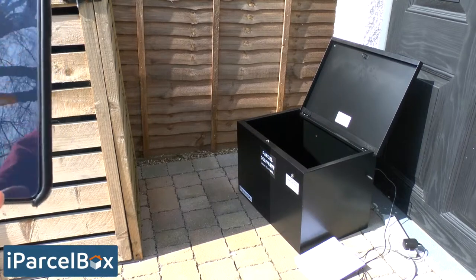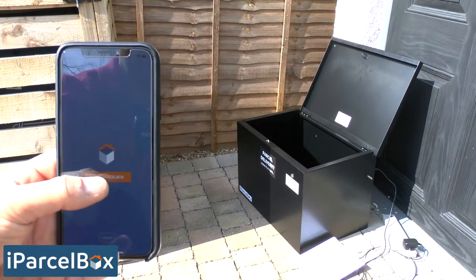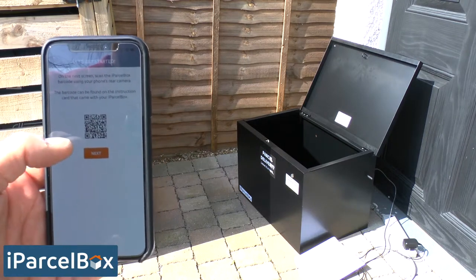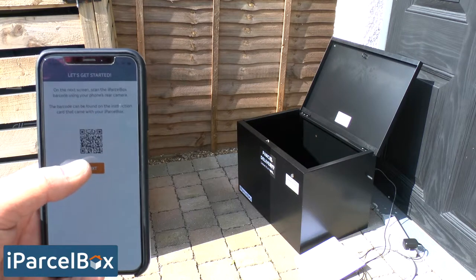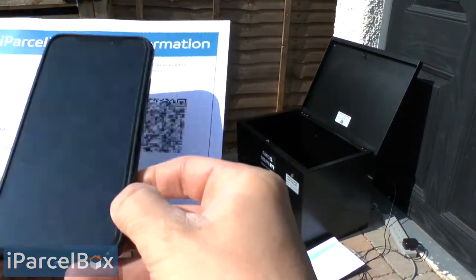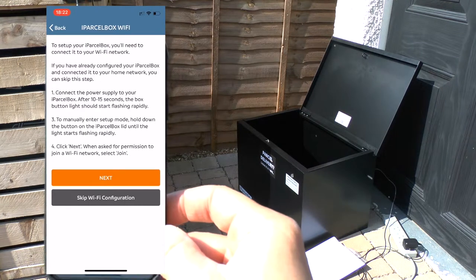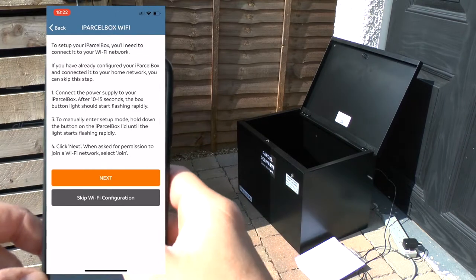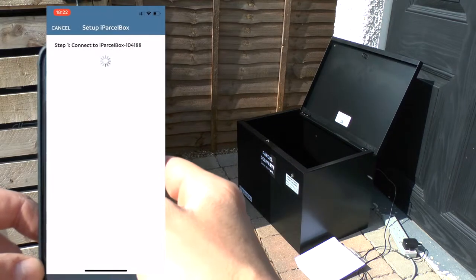Now we are going to connect our iParselBox to our Wi-Fi network. Inside the app on your smartphone, click 'Setup iParselBox' and it will ask you to scan the barcode that came in the iParselBox instructions using your smartphone camera. Click next and your camera will appear — simply scan the barcode and it will immediately take you to the next screen, providing your app with all the information it needs to set up your iParselBox. Click next and it will ask you whether you want to join a network — simply say join.